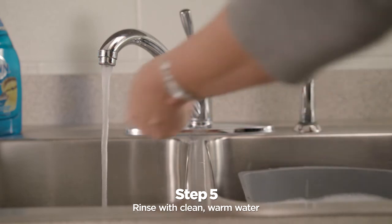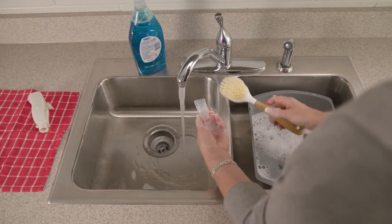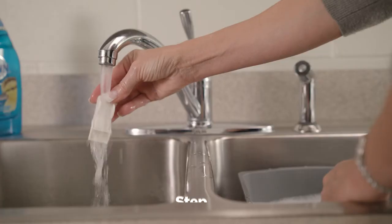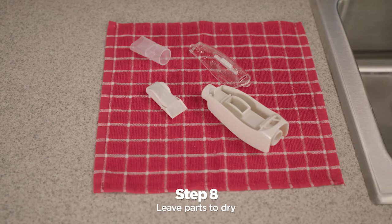Then rinse in clean, warm water. Look at the parts — if they are still not clean, wash them again. You can use a soft, lint-free cloth or soft bristle brush to help clean them. Shake off any water from each part and leave the parts to dry. Make sure that there is no soap or water left in them before you put them back together.